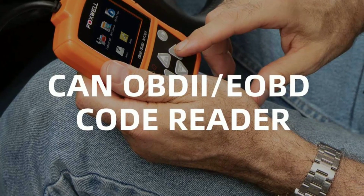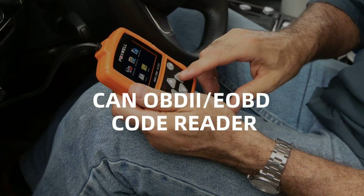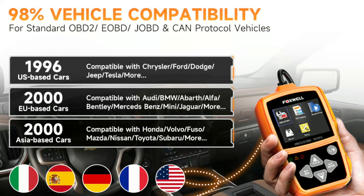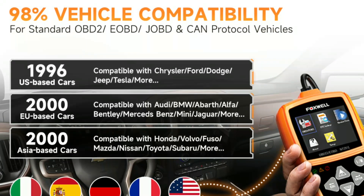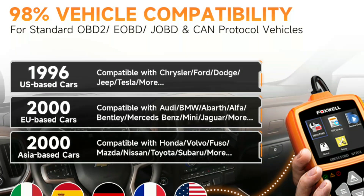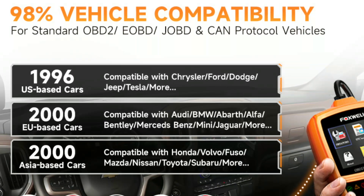The Foxwell NT201 is compatible with a wide range of vehicle makes and models, including domestic vehicles such as Ford, Chevrolet, and Dodge; European vehicles such as Volkswagen, BMW, and Mercedes-Benz; and Asian vehicles such as Toyota, Honda, and Nissan.